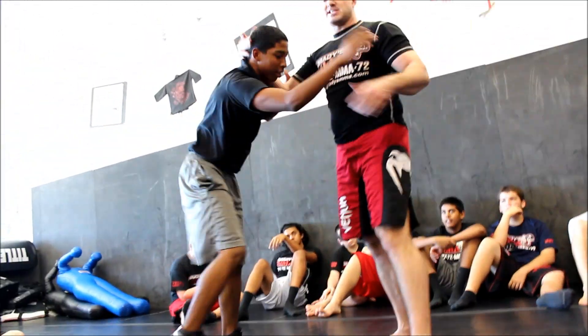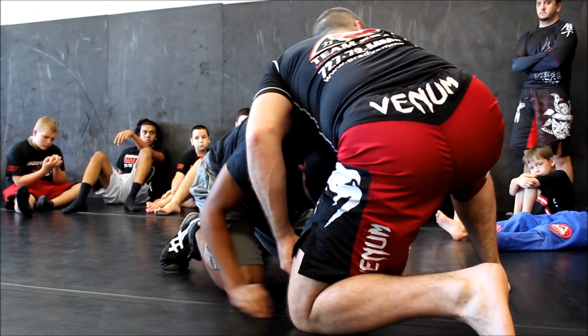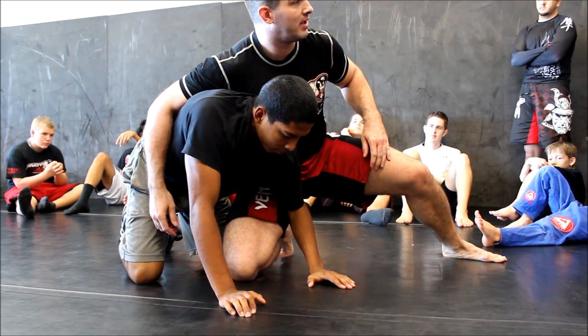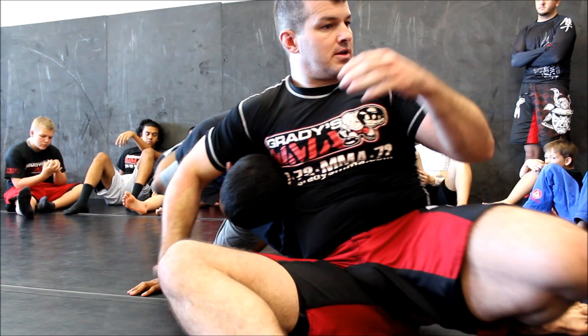Stand up. You guys have probably done this before — look familiar? Snap downs. Where's my knee? There it is. Cross face. Jump the shoulder. Good night, Irene.